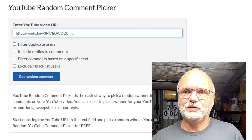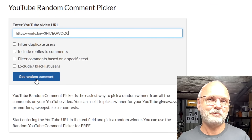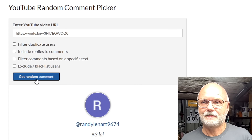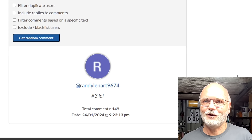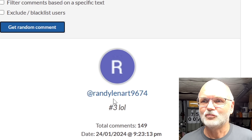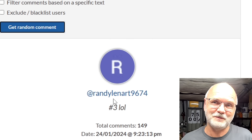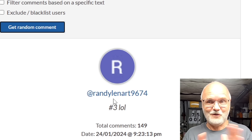We are using the YouTube random comment picker. I've already entered the URL to this video and we keep picking a comment until we get the first one with the right answer. We already have one — Randy Lennard, username Randy Lennard 9674, please get in contact with me. You have won the Helltech BMS and all the accessories. Okay, let's get started with the video!